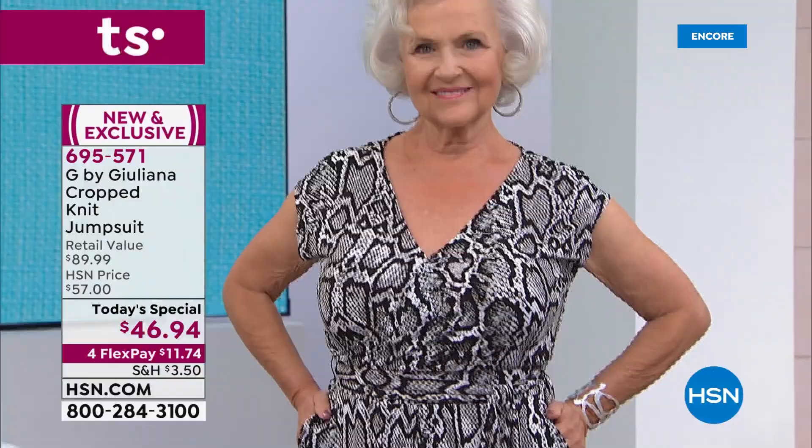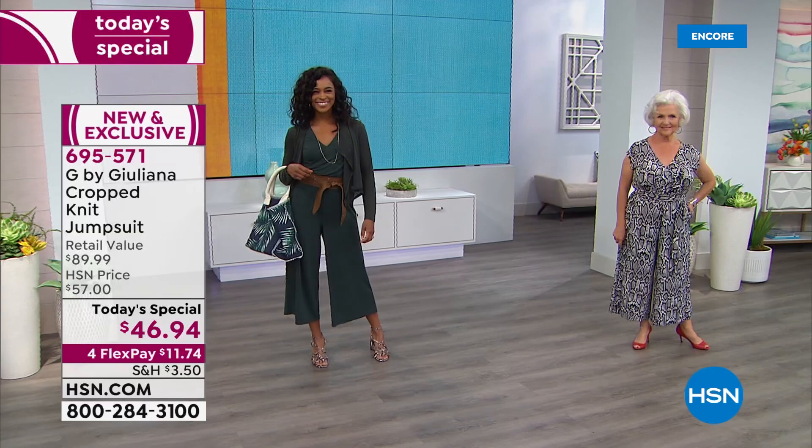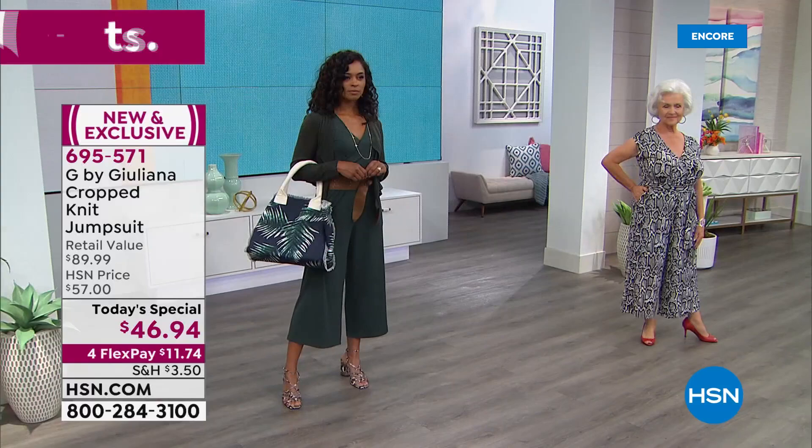She elongated and extended the sleeve, added a belt, same great gorgeous stretch — the interlock twist yarn which is so soft and gorgeous. It has amazing drape, it's super forgiving, and you can machine wash and tumble dry. She also gave it a cropped length, so for the first time ever you don't have to worry about hemming your jumpsuit.